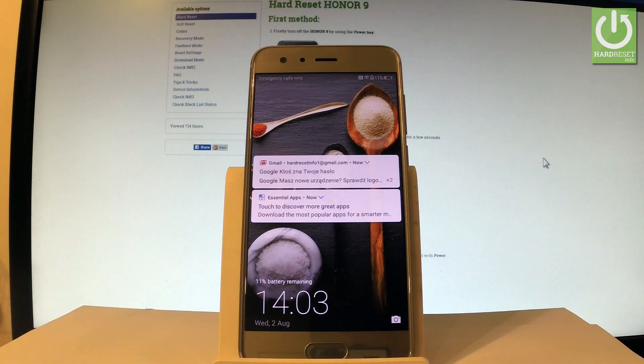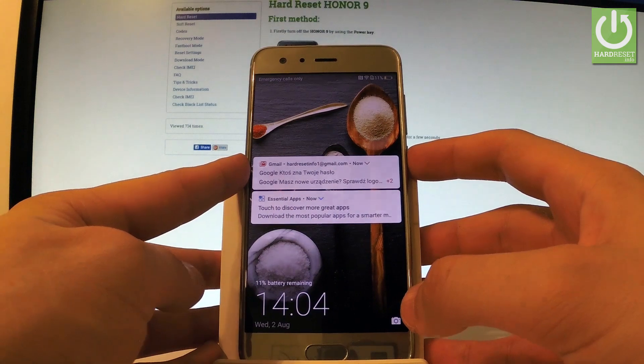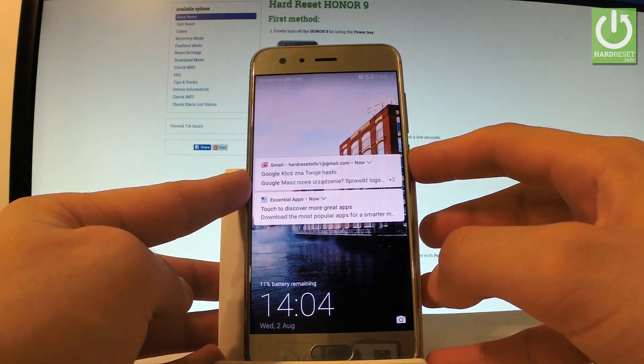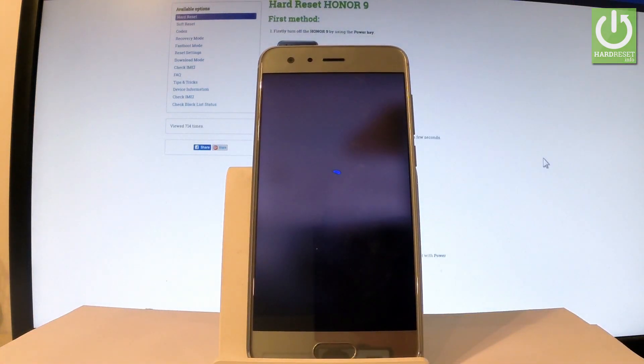Here I have Honor 9 and let me show you how to enter Huawei recovery on the following phone. At the very beginning let's hold down the power key for a few seconds, choose power off and touch power off again just to confirm the whole operation.